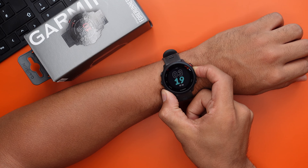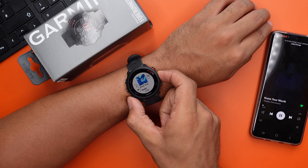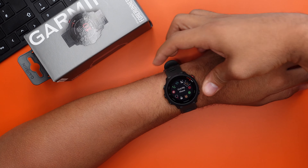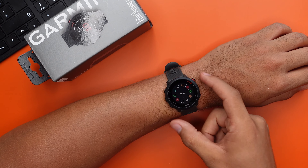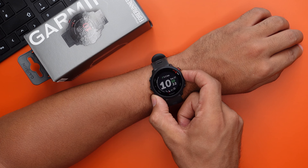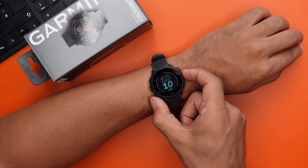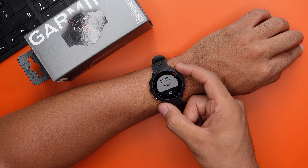A longer press on the lower button takes you to the music player, where you can skip a track, go back a track, play and pause, and adjust the volume. A longer press on the upper button takes you to the quick panel, which has access to Do Not Disturb mode, Find My Phone, timer, stopwatch and more. A longer press on the middle button takes you to the settings, where you can switch and customize watch faces — for example, changing the display from battery life to calories burned, mileage or steps — add alarms, check workout history, and go deeper into settings.